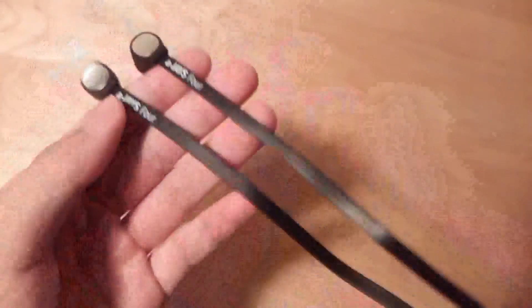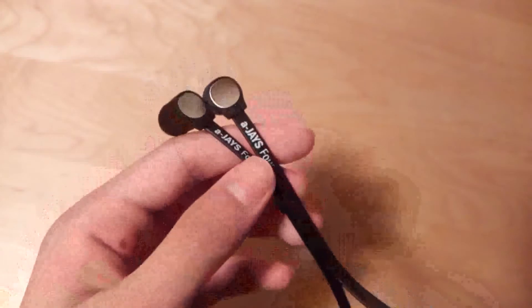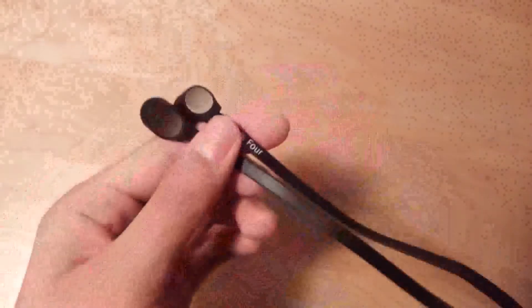Regarding the flat ribbon wire design — it does indeed resist tangling. However, it seems to add a bit more cable noise. So if you are wearing these while jogging or constantly moving around, you'll hear a lot more noise in the music. But if you are sitting still — perhaps on a seat in an airplane or in a car — it works very nicely.